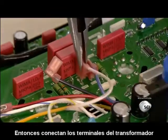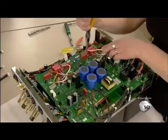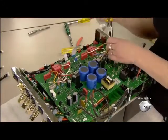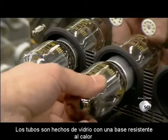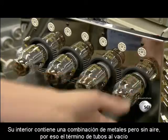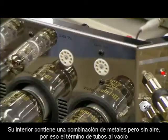Then they connect the transformer leads. They plug the vacuum tubes one by one into the sockets. The tubes are made of glass with a heat-resistant base. The interior contains a combination of metals, but no air — hence the term vacuum tube.